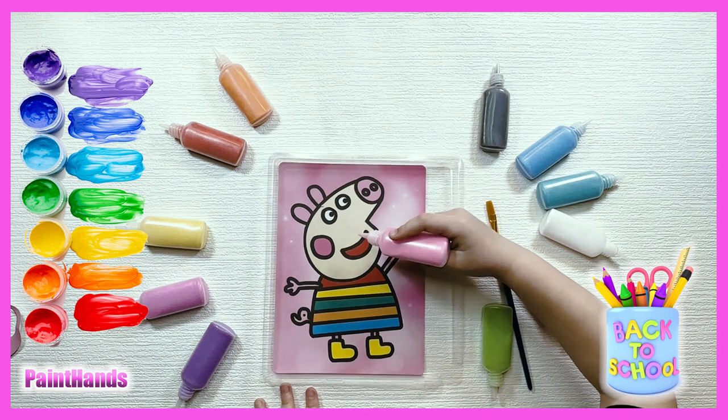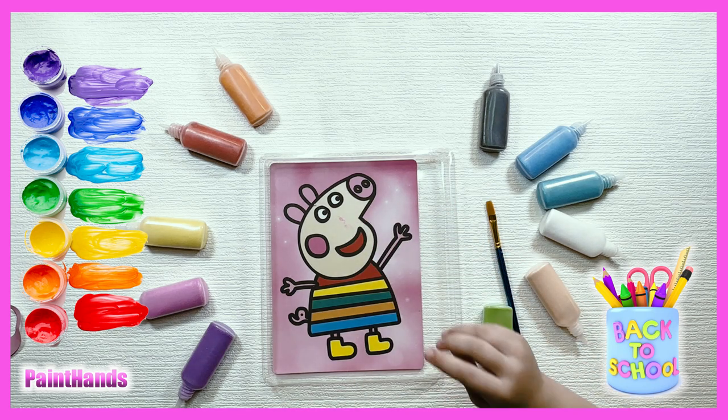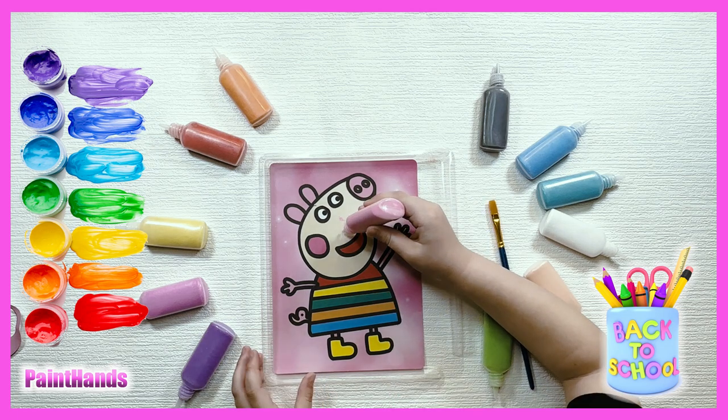Let's start! So what are we going to do, Marianka? We're going to put the sand on the face, right? On the face and we'll glue it!